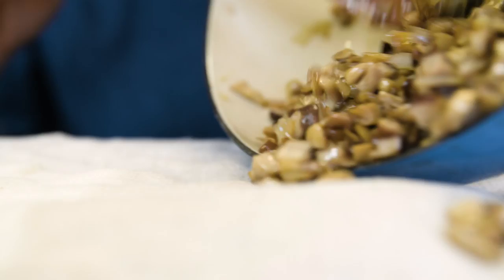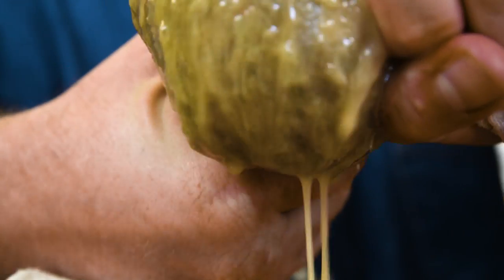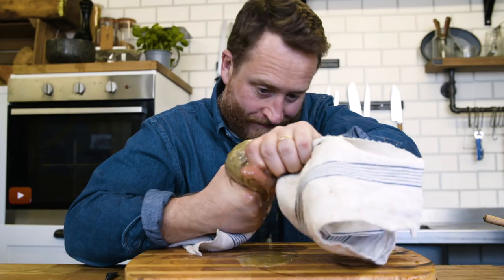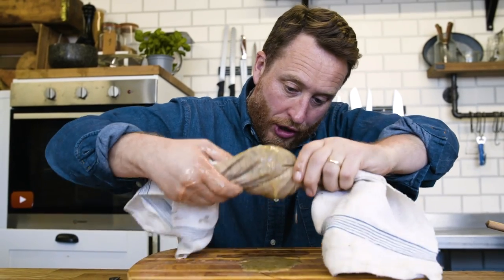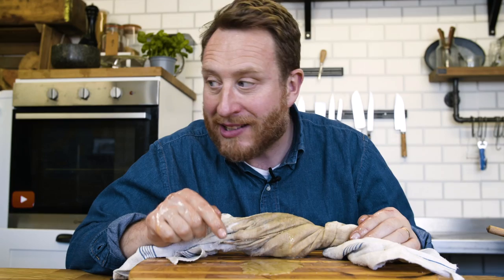Is there anything better than onions and mushrooms just sautéed simply in a pan? That tastes so good. We've got to get the moisture out of this. So into a cloth, put it through and we're going to wring out the moisture. Now look at the amount of moisture that's come out of those mushrooms. And if you don't get that out now, that's going to end up hitting your pastry and making it soggy.